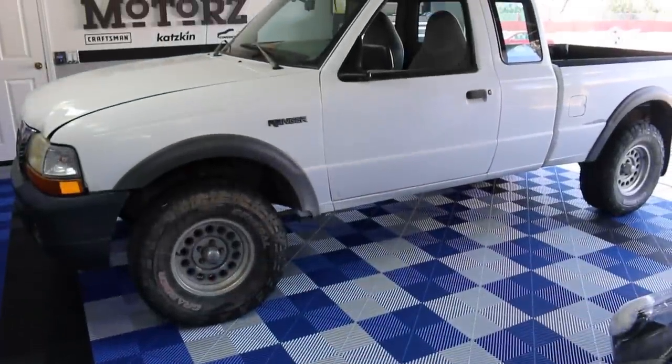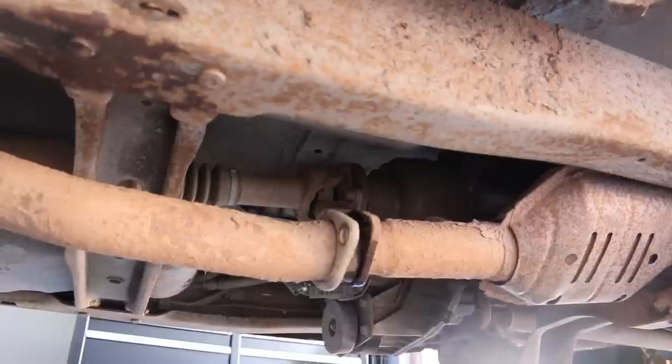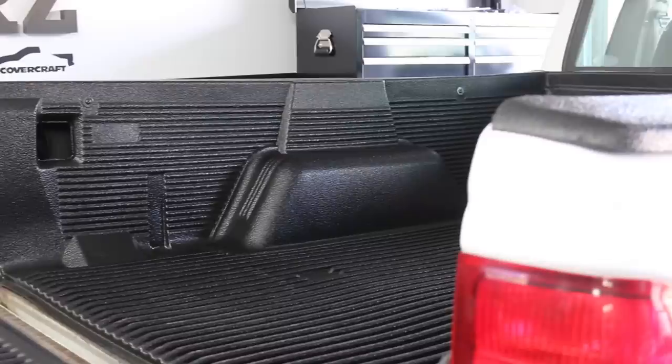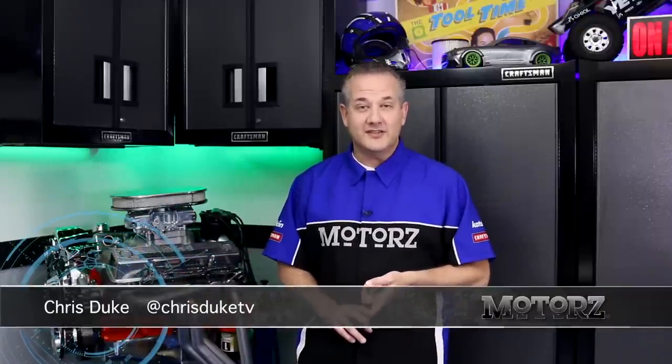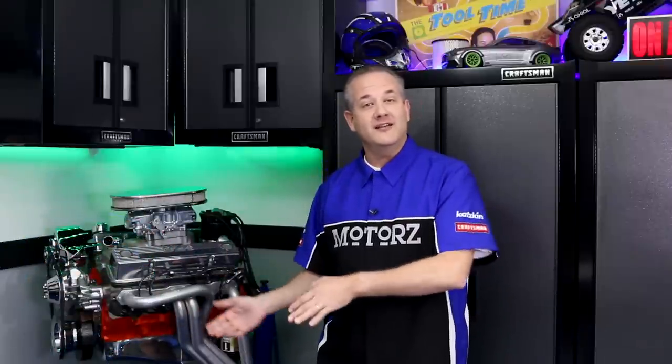In the last episode of Motors, you saw the sad shape of this 2000 Ford Ranger pickup, and how I started its makeover with a new bed liner and cat-back exhaust kit. Well today I'm not holding back, because the exterior will be completed. I'm going to show you how to install new wheels and tires, new front and rear bumpers, along with a winch, new headlights, and new taillights, and off-road lights, a new front grille, some fender flares, and even some paint.